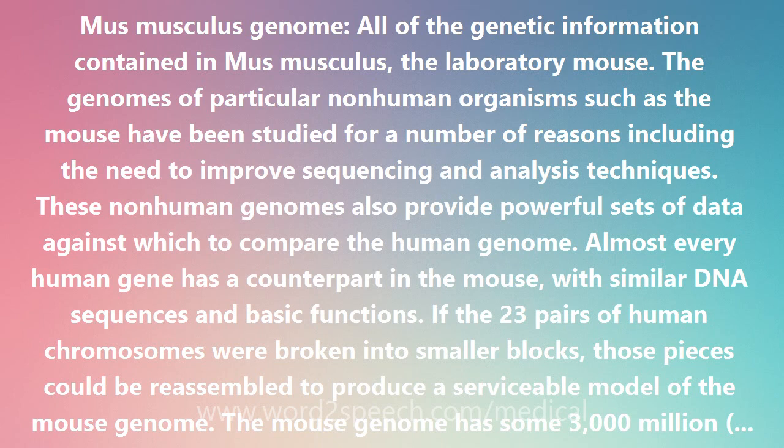If the 23 pairs of human chromosomes were broken into smaller blocks, those pieces could be reassembled to produce a serviceable model of the mouse genome. The mouse genome has some 3,000,000,000 base pairs and is estimated to have at least 50,000 genes.